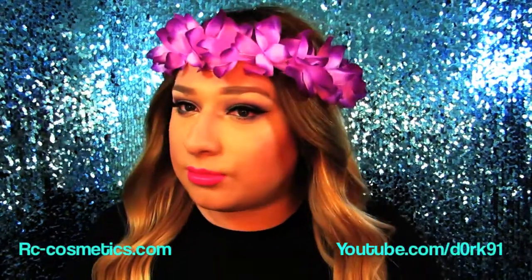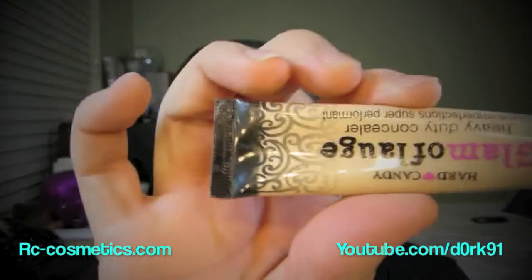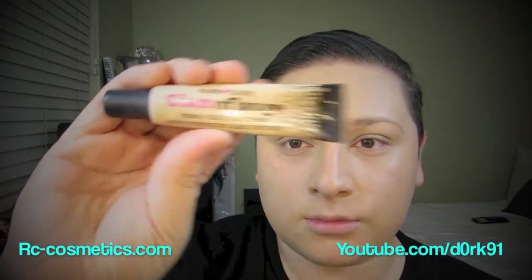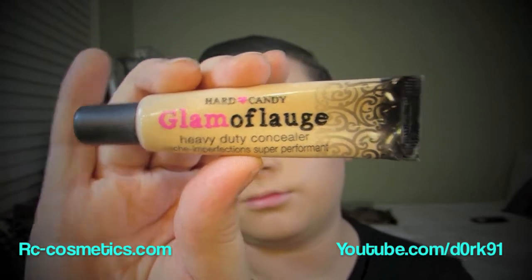Today we're going to learn how to contour using my new favorite drugstore products that I just recently found. You're going to want to start off with either your foundation on or off — I'm doing it with my foundation on because I like it this way more, it makes it more strong and vivid. I'm using my Glamoflage concealer from Hard Candy. You can get this at any drugstore, mainly Walmart. It's a heavy-duty concealer and I'm using mine in light.